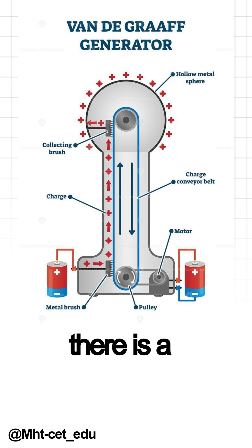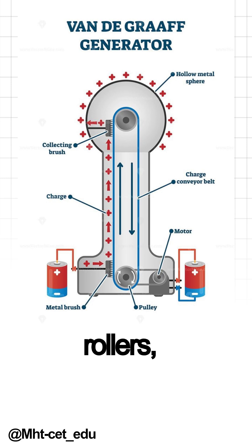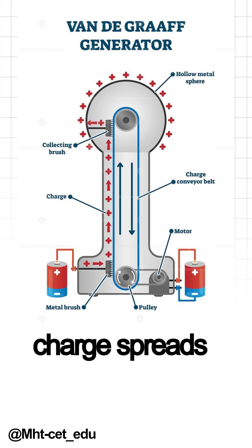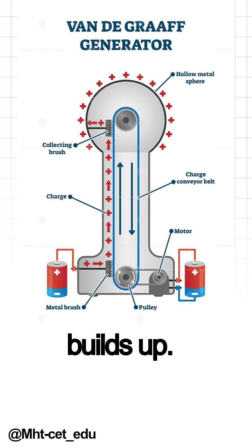At the bottom, there's a motor that spins a rubber belt. The belt rubs against rollers, creating static electricity through friction. You know how rubbing a balloon on your hair makes it stick? Same idea. The static electricity gets carried by the belt up to the big metal dome on top. Inside the dome, the charge spreads out evenly. The more the belt runs, the more charge builds up.